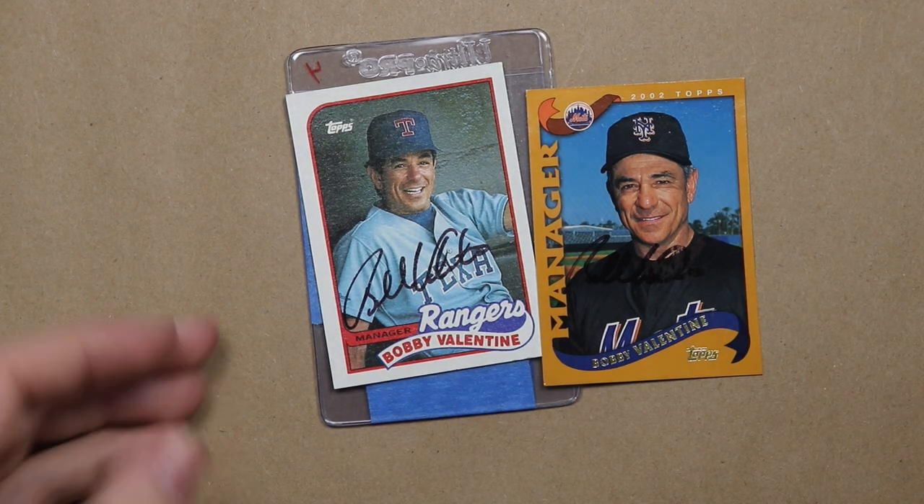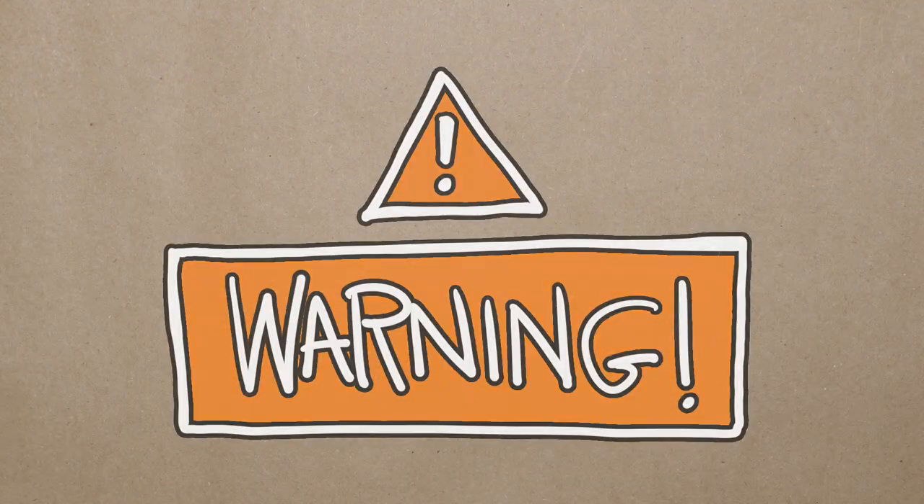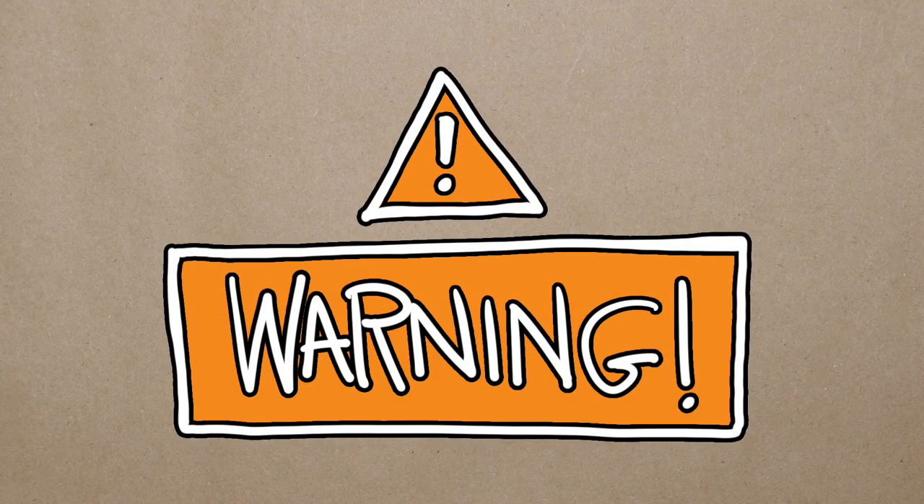I'm going to show you how I prep my glossy cards before I have them signed. But I must warn you, some baseball cards have been defaced in the making of this video.